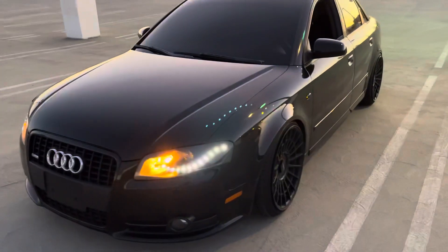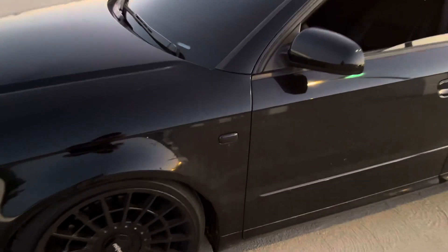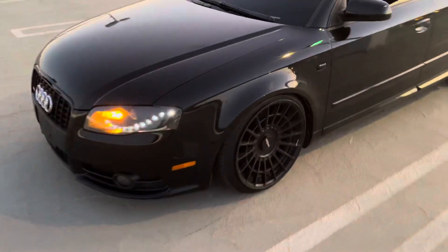What's up YouTube, we're in Pasadena. I wanted to show you guys my favorite part of the A4 — the sequential blinkers. Those are nice. I meant to do an install video but I got carried away.